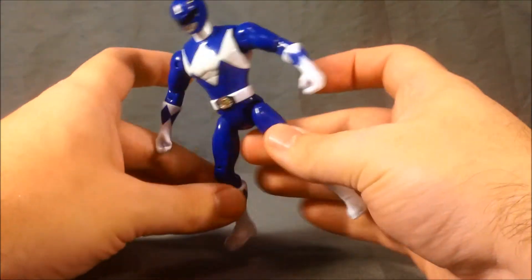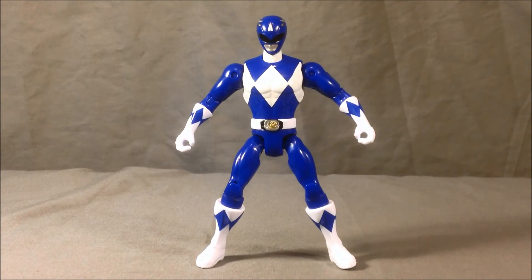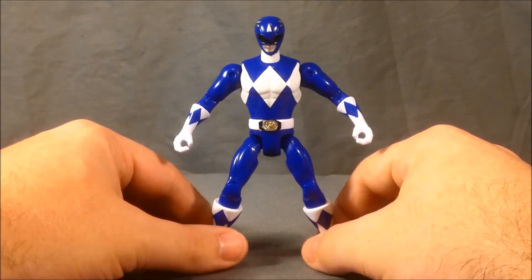Just like Zack the Black Ranger, he is a kind of retool slash repaint of the red Tyranno Ranger from the normal $10 line of five-inch figures. He looks really good.